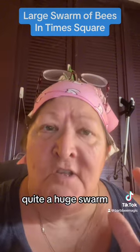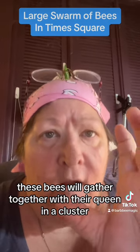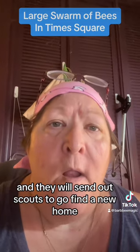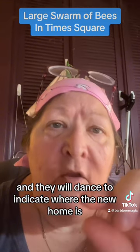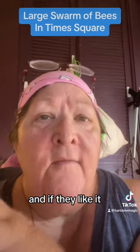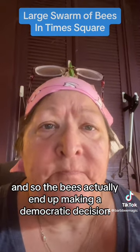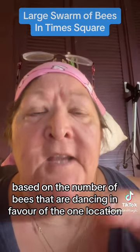Quite a huge swarm. These bees will gather together with their queen in a cluster, and they will send out scouts to go find a new home. The scouts will return and dance to indicate where the new home is. Bees that watch the dance will also go check out this new home, and if they like it, they'll come back and dance as well. The bees actually end up making a democratic decision on which home to go to, based on the number of bees dancing in favor of one location.